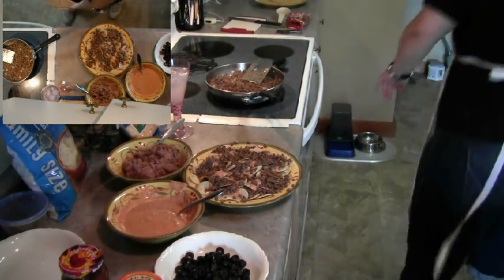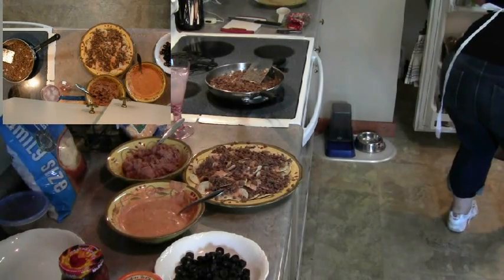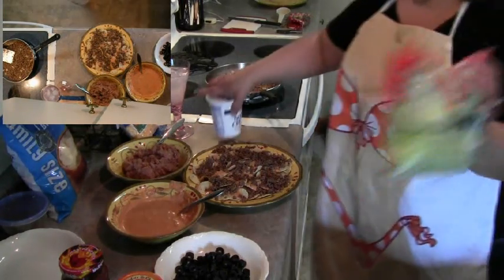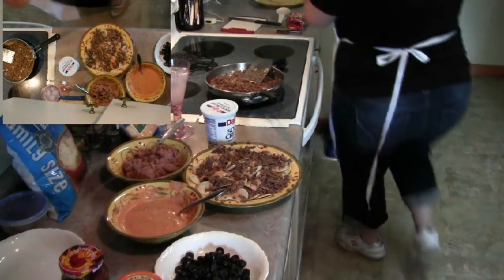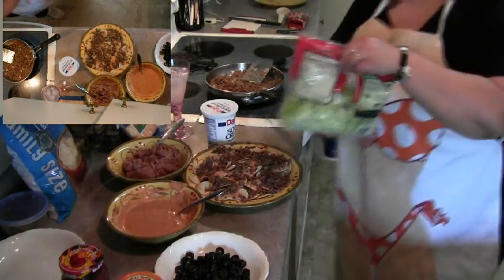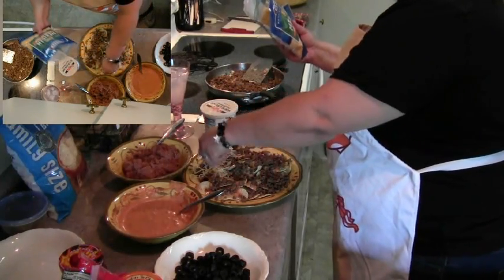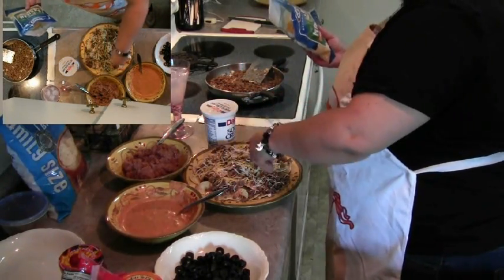Just give that a stir to make sure it doesn't stick. The things I have in the fridge — like I said — were the lettuce, because I didn't want to leave it out since it's still warm in here, and also sour cream. I like to add my shredded cheese on top of my hot meat because that helps to melt the cheese a little bit.